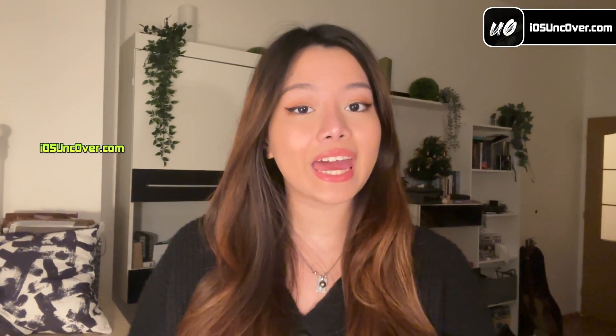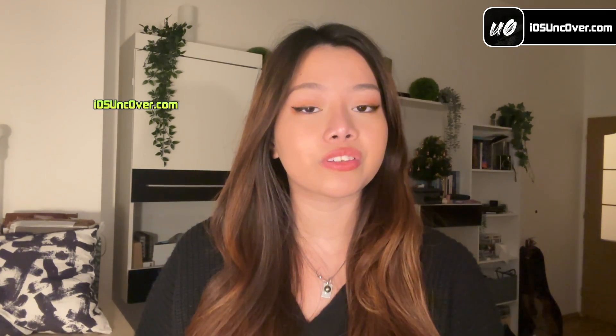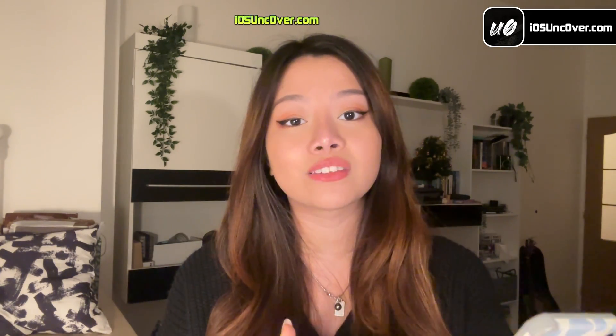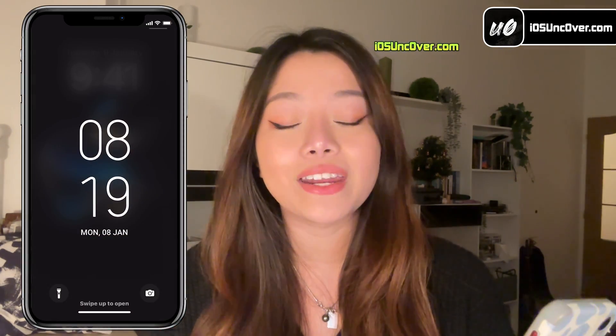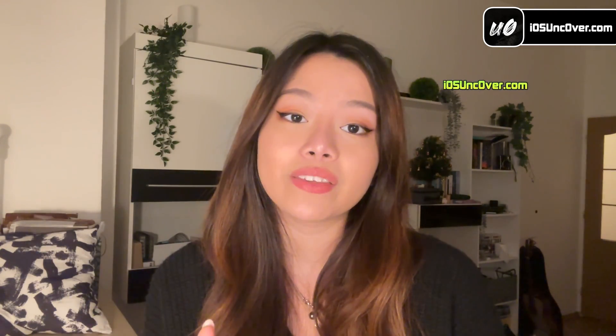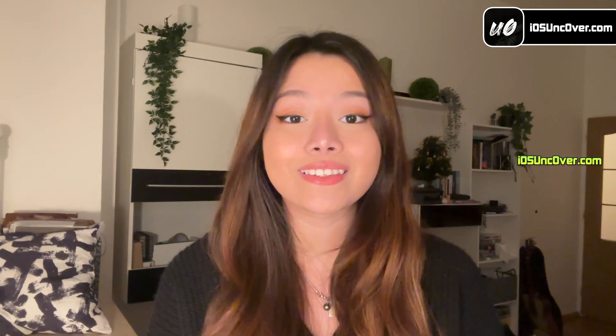Hey guys, what's up? It's Elsa here again. So finally, Apple has released iOS 17.3 to the public after several beta testing. And to surprise you, this version is compatible with the latest unc0ver jailbreak. So today, we will learn how to jailbreak iOS 17.3 and install Untethered Cydia or Cilio to get cool tweaks like changing the lock screen or getting very cool screen transition effects. This iOS 17.3 jailbreak works for all iPhones, including the latest iPhone 15 lineups and iPads. So let's get started with the tutorial.